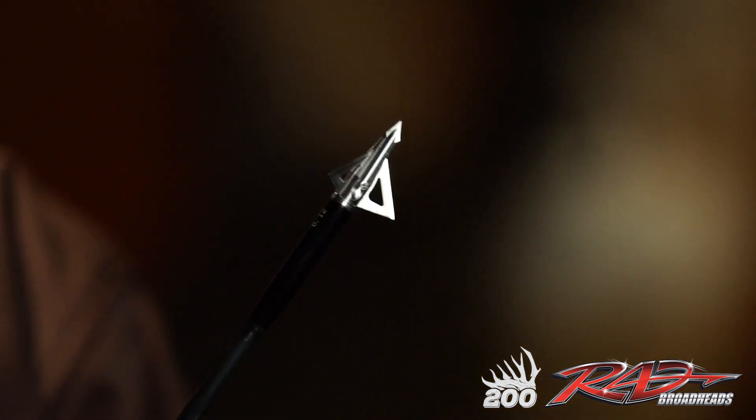I've been totally impressed with the durability of this broadhead. Had a lot of awesome pass-throughs, and of course blood trails are incredible. My favorite thing is obviously the durability, and the flight is second to none at distance. Especially in western hunting, getting those farther shots — this is the truest flying fixed blade broadhead I've ever shot.